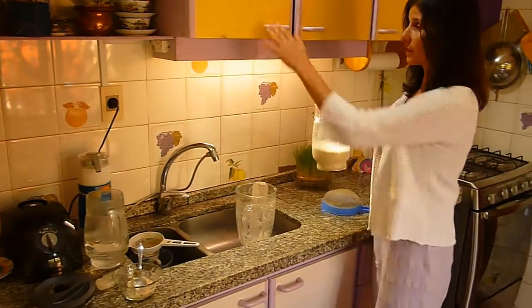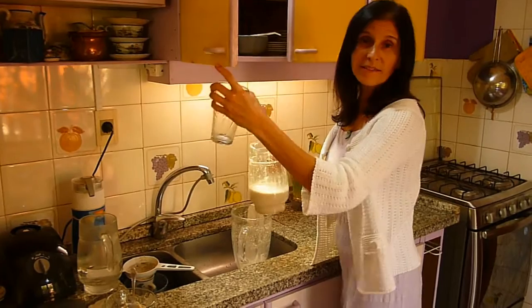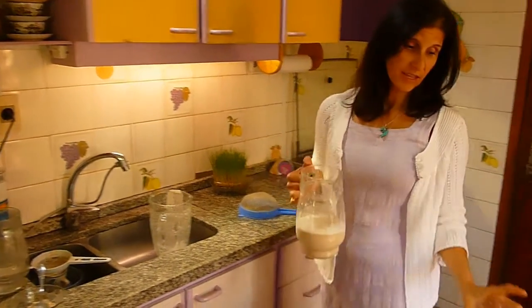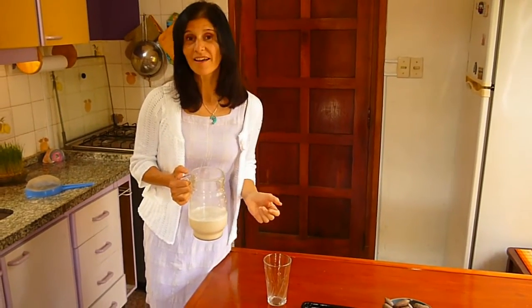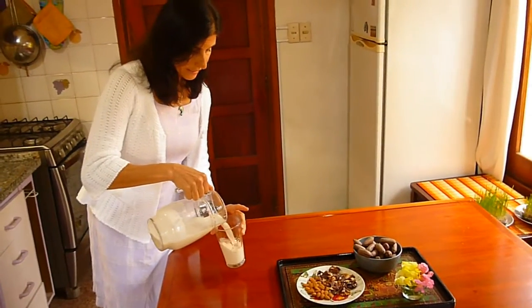En caso de que quieran calentarlo lo pueden hacer, pero no más de 40 grados. Porque en caso de que aumente la temperatura, se pueden perder las enzimas, que son las catalizadoras que nos ayudan a que nuestro organismo absorba todas las vitaminas y minerales. Así que no calentarlo por más de 40 grados.